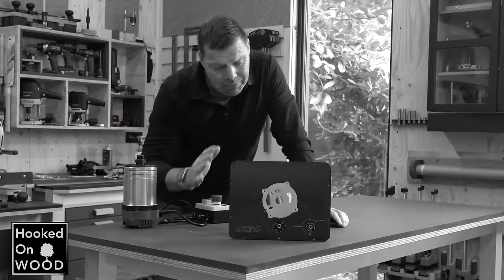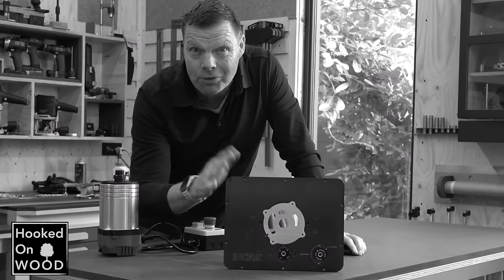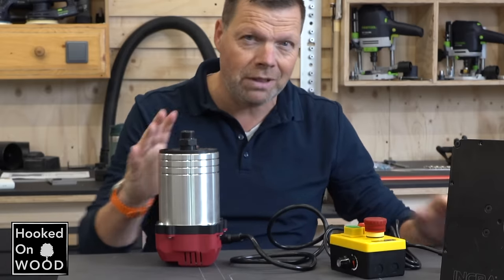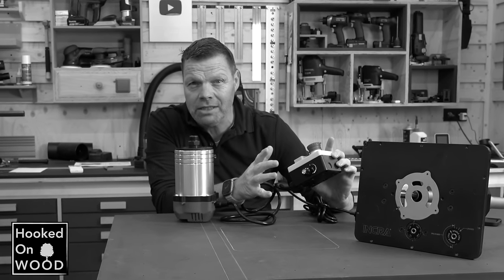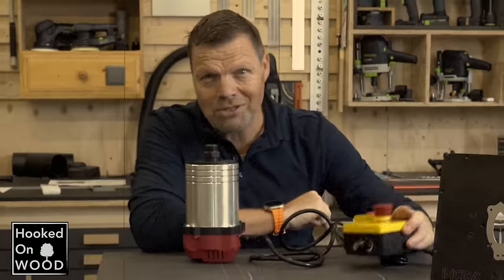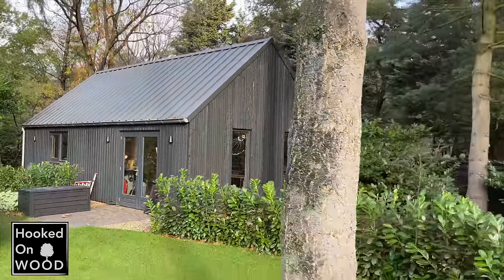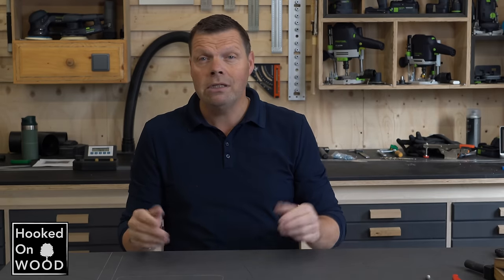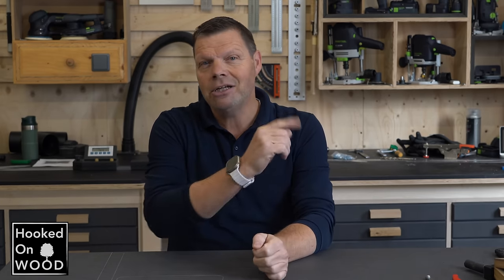I am currently building a new router table to replace my former one. It took me some time to decide which router lift to place in it, but I decided to place my good old INCRA router lift again. The reason is that it has a dial to set speed settings, meaning when I place it in a dust extraction box, I can change the speed settings from outside that box. My former workshop is pretty close by, so I moved over slowly — when I needed a specific tool, I grabbed it from my former workshop and stored it in my new one. This way it became easy to see which tools I needed the most.